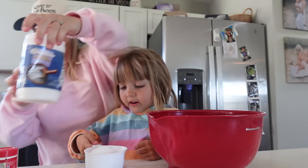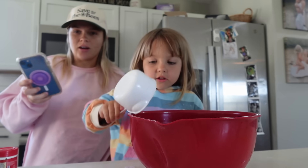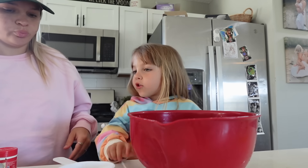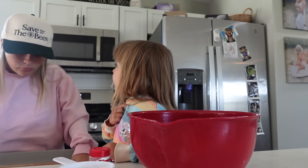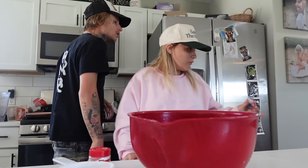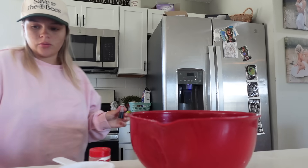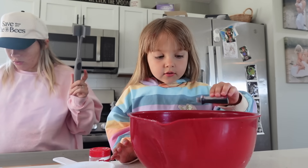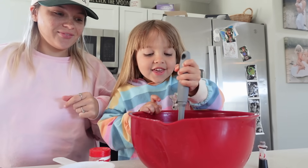And then a cup of salt, a cup of water. I'm literally watching my TikTok because I forgot how to make it. And a tablespoon of oil. Do you know where the food coloring is? I think I know where it is — in my room. Why was this in your room? That was the only one, I guess we'll use this one. Add it in. It's red.